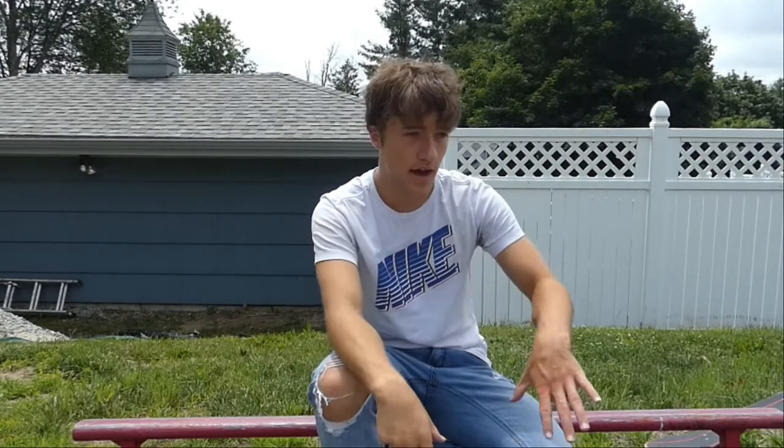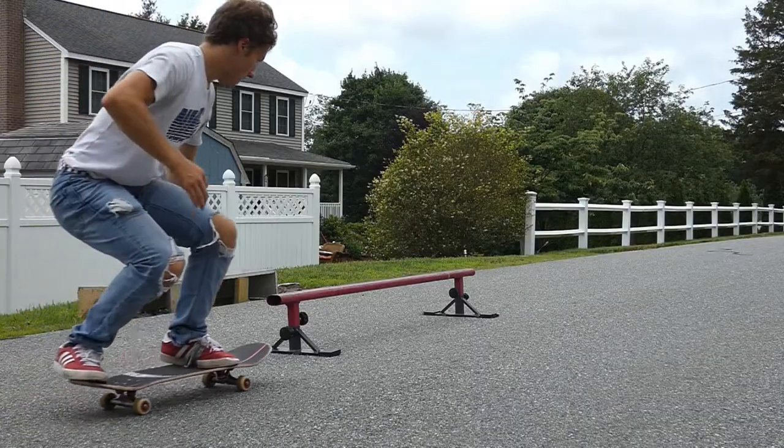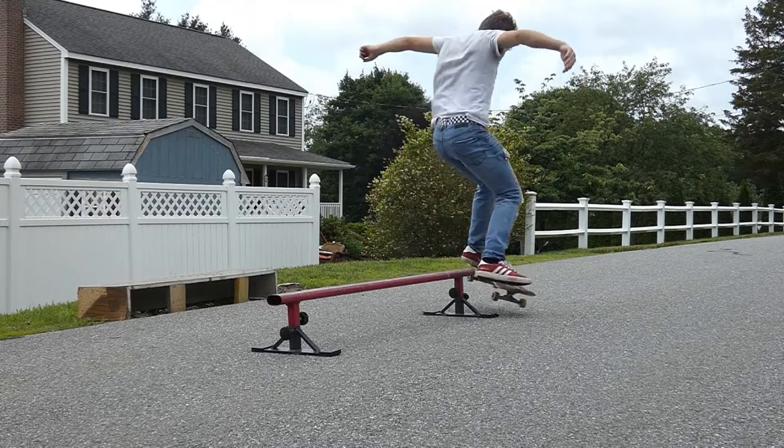The hardest part of the boardslide is holding it itself. You can kind of just tap onto the rail and then pivot right off if you really want to, but those don't look so great. The first step is making sure that you're rolling up to the rail parallel to it, and you want to look at it, turn your shoulders, pop and get onto it, slide, and then come out in a pivot.